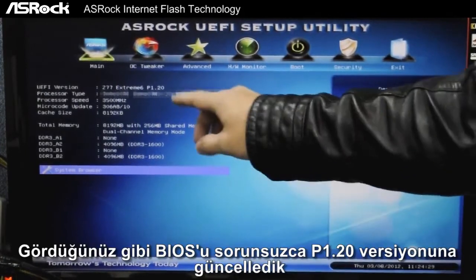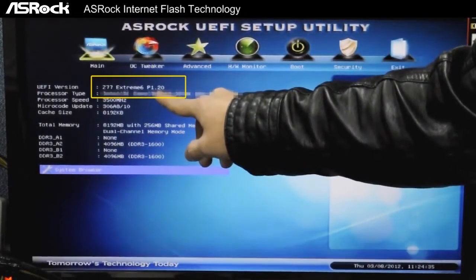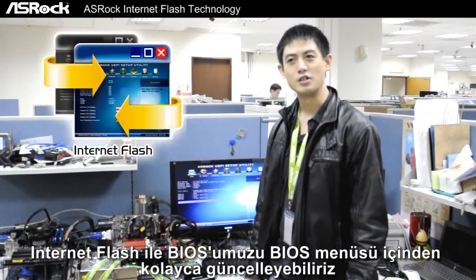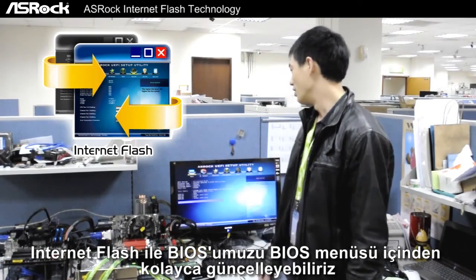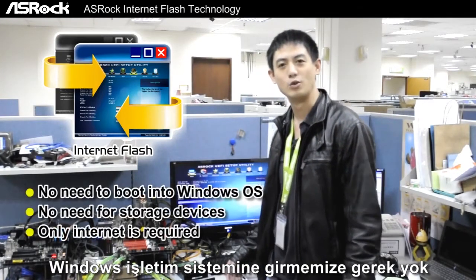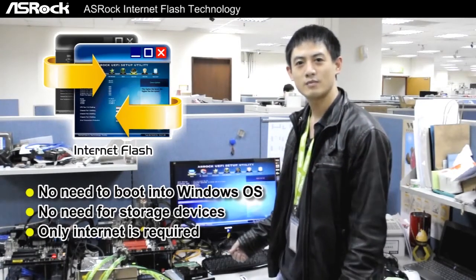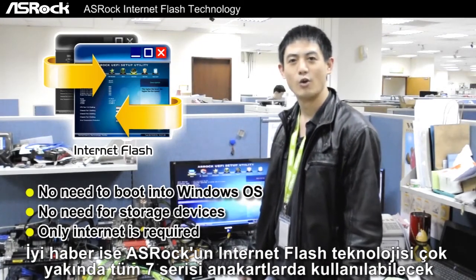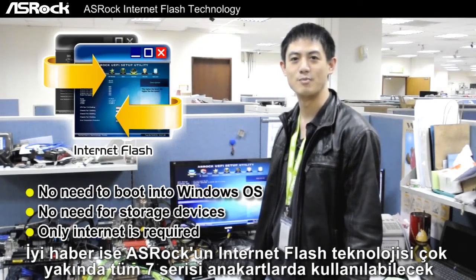Now you can see that we've successfully flashed our UEFI version to P1.20. With ASRock's Internet Flash, we can easily update our UEFI version within ASRock's UEFI Setup Utility. We won't have to enter Windows OS or pre-download the BIOS files onto a storage device. And the good news is that ASRock's Internet Flash will be coming very soon to all of ASRock's 7 Series motherboards.